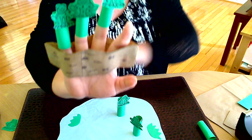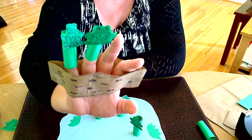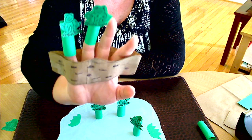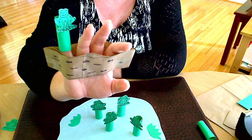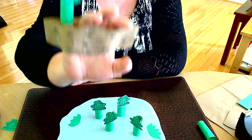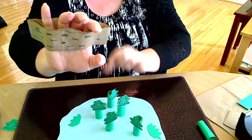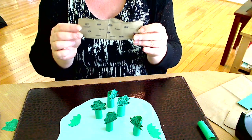One jumped into the pool where it was nice and cool. Now there is one green and speckled frog sitting on the speckled log, eating the most delicious bugs. Yum, yum! One jumped into the pool where it was nice and cool. Now there are no green and speckled frogs sitting on the speckled log.